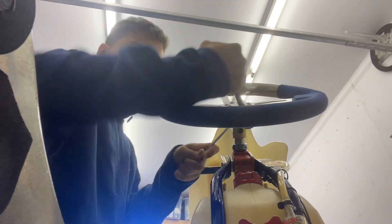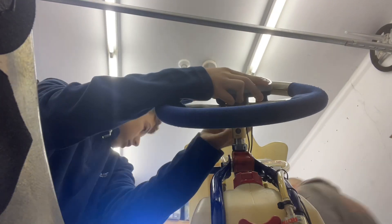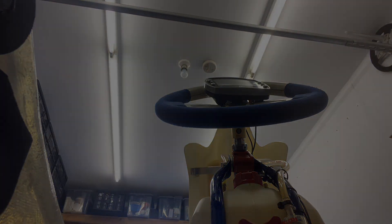Then I put the lap timer on after. The lap timer was really hard to get on because I could not get it straight. But after a little while we managed to get it put on correctly and all good.